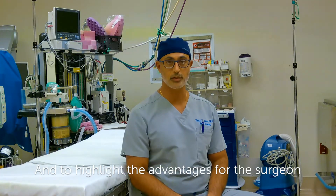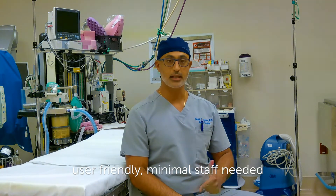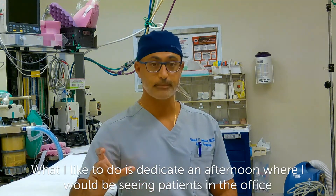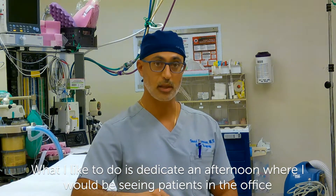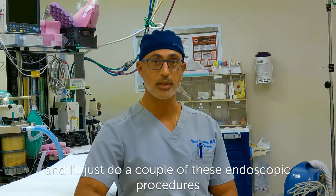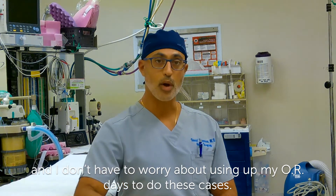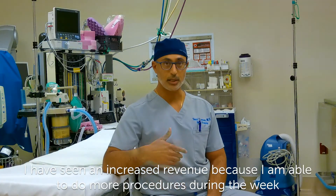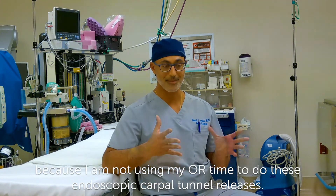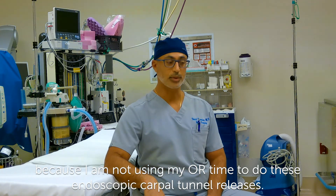To highlight the advantages for the surgeon: user-friendly, minimal staff needed. I could do it on a non-surgical day. What I like to do is dedicate an afternoon where I would be seeing patients in the office and have my PAC patients, and I'll just do a couple of these endoscopic procedures. I don't have to worry about using up my OR days to do these cases. I've seen an increased revenue because I'm able to do more procedures during the week by not using my OR time to do these endoscopic carpal tunnel releases.